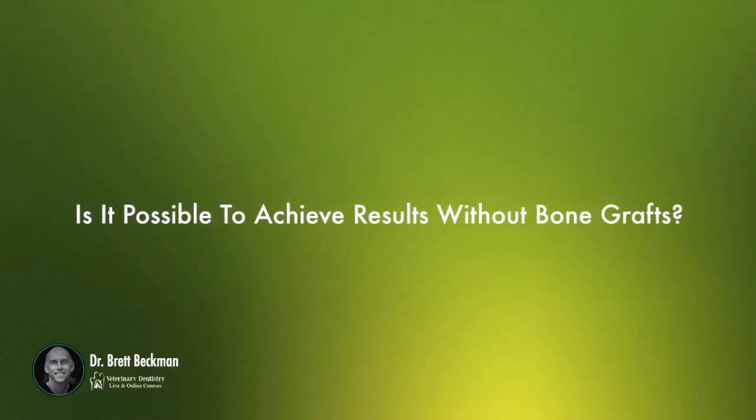Is it possible to achieve results without a bone graft? Yes, it is. The difference between a blood clot — which is the preferred method for most extraction sites if we're not trying to save the bone height at its maximum — versus a bone graft is that the clot will organize and it will lose a lot of its substance as time goes by.